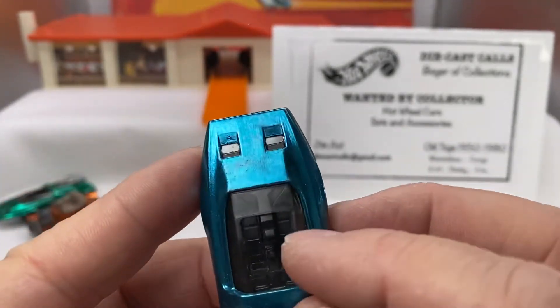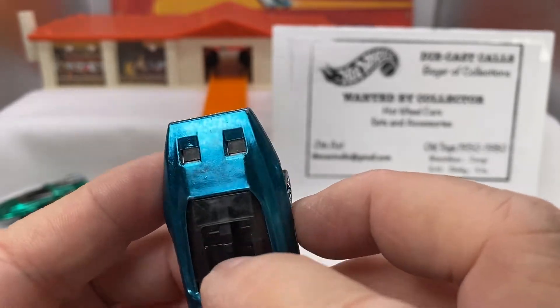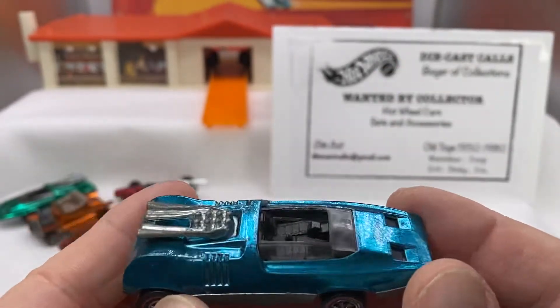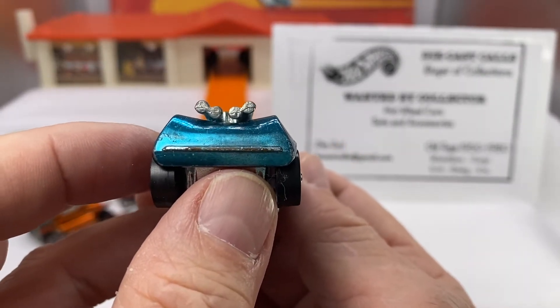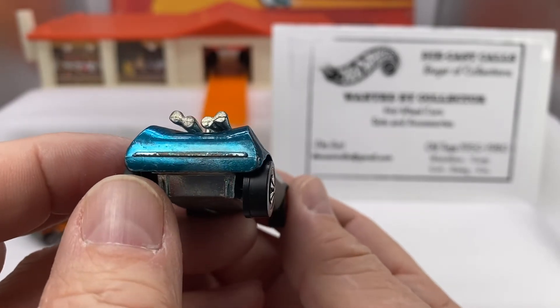Here's another Peeping Bomb — this one is in blue, really nice. We've talked about the lights opening and closing. Spectraflame is really beautiful. Nice tires. The pipes are relatively straight; sometimes they aren't — they'll get bent or broken. The taillight sometimes gets worn off over time.